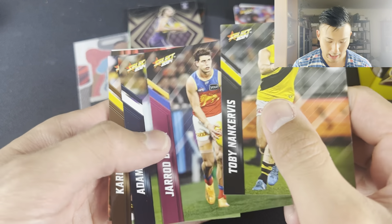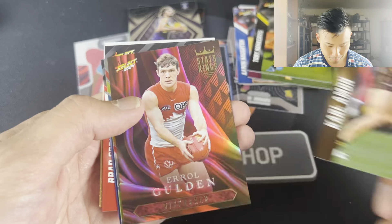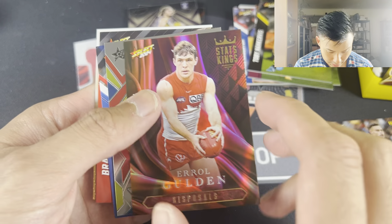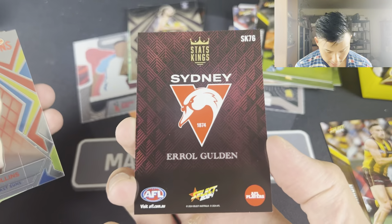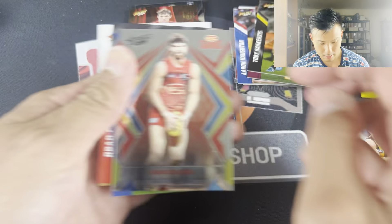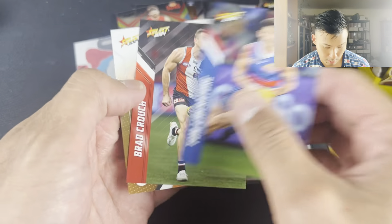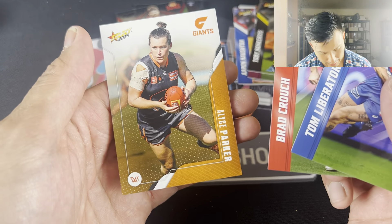Toby Nain Kervis, Jared Berry, Adam Saad, Kyle Amon. Errol Goulden the Stats Kings - not numbered but a very nice card. And then we have Sam Collins - very nice Luminous card there. Tom Lee Rattori, Brad Crouch, and Alice Parker.